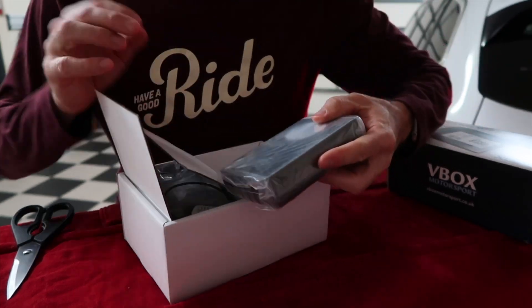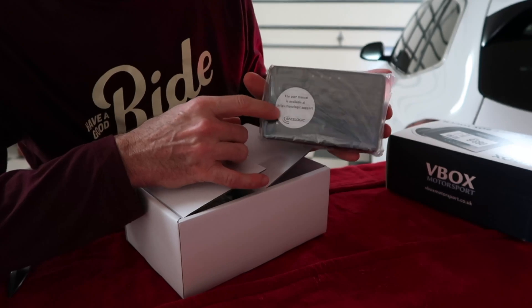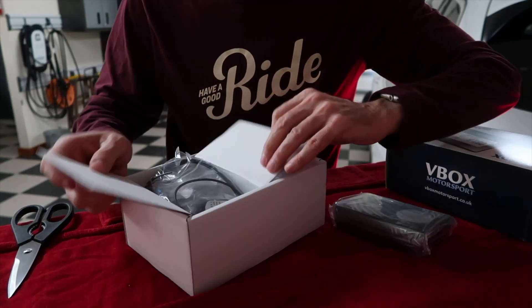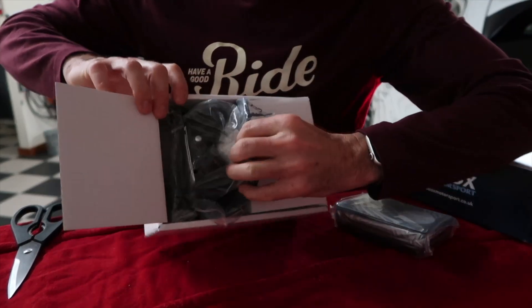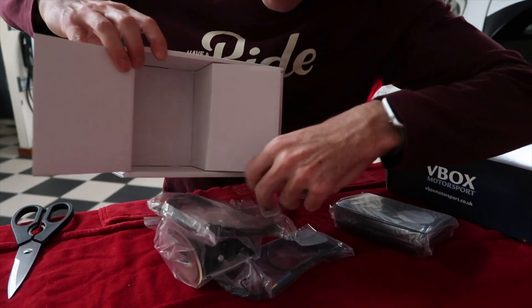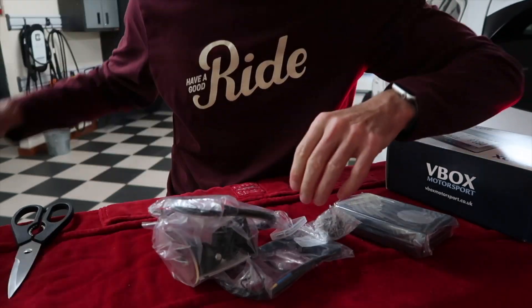So the first thing it says is the user manual — it gives a website to update it so you get the most current user manual. I don't really see any paper products or pamphlets that come with this. We'll go through all the stuff that's in the box here.